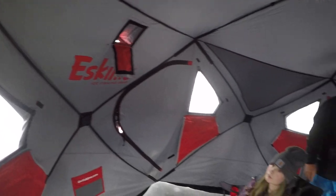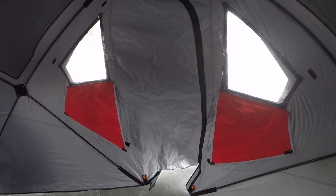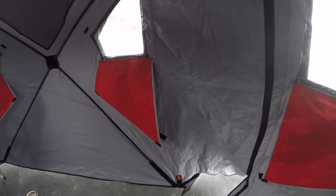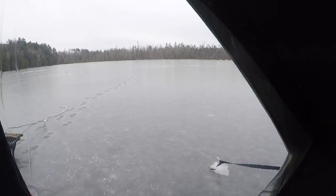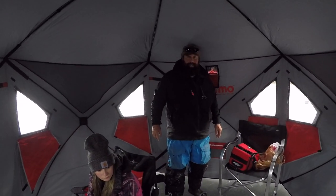The highlight of these shacks is the walkthrough doors — they're phenomenal. This is actually my first time in one of these but I can tell already that it's going to be a game changer. A good thing about these Eskimos is you can sit in a chair and see out the windows no problem. Right now we're running tip-ups and we can sit in the chair and see them no problem — or stand up if we're cooking and look out — no problem. Joe actually has the 450.